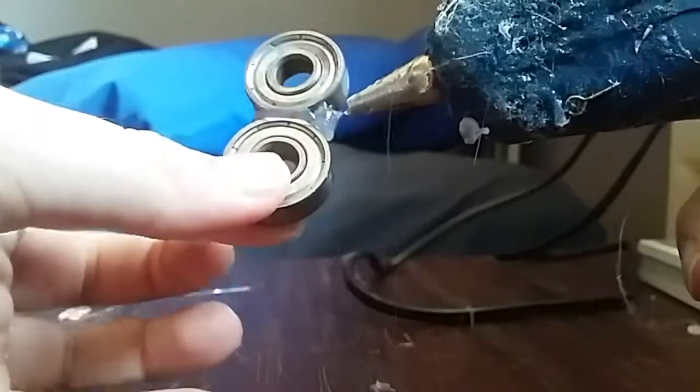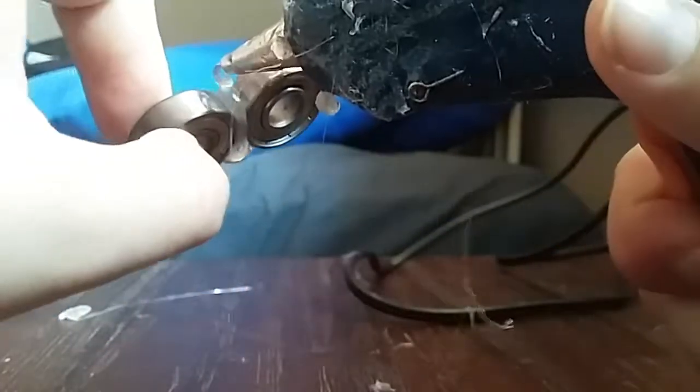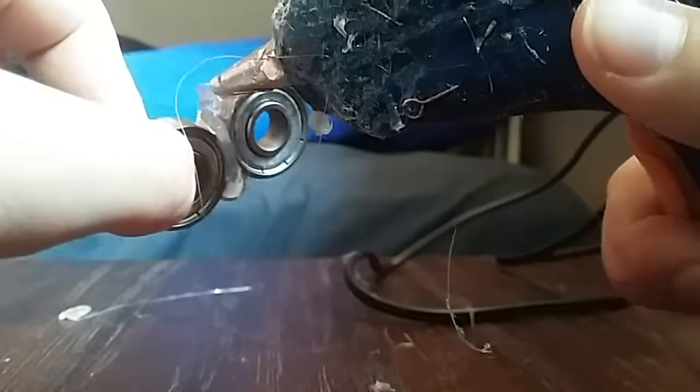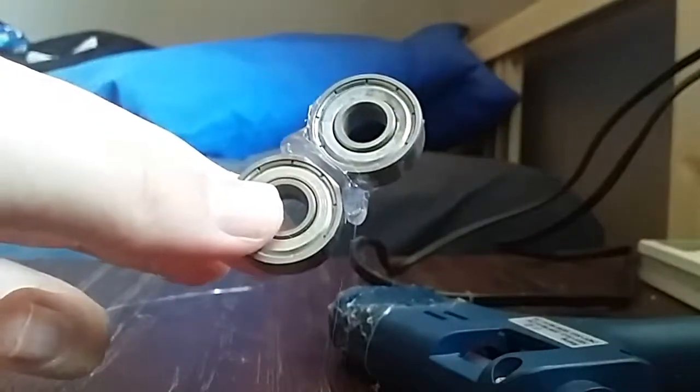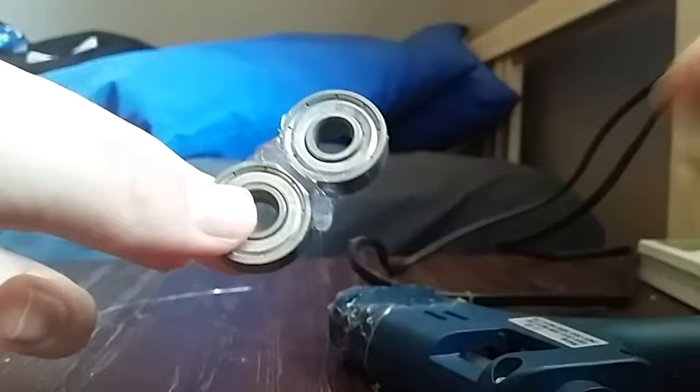There we go. Do a bit there — if you don't have hot glue, I think super glue would work, though I don't know if super glue would work with metal. It probably depends on what glue you have. Tell me in the comments if you know what glue works.